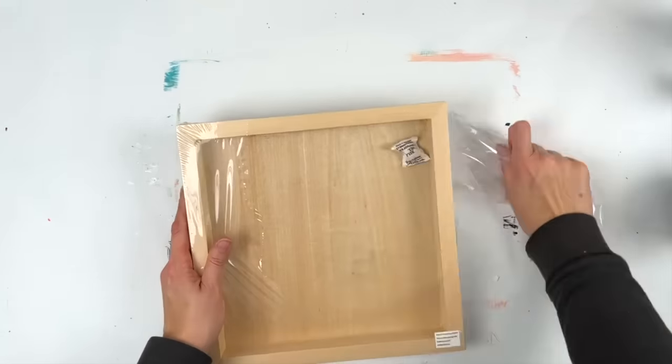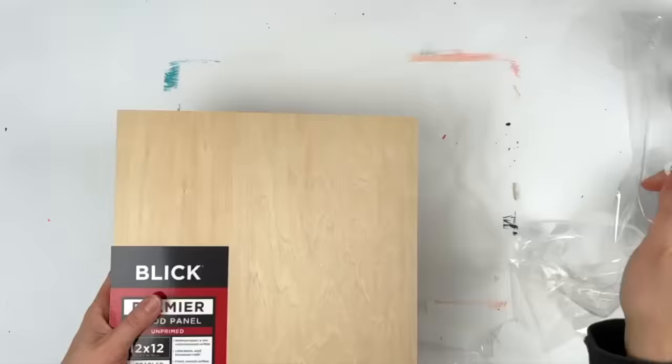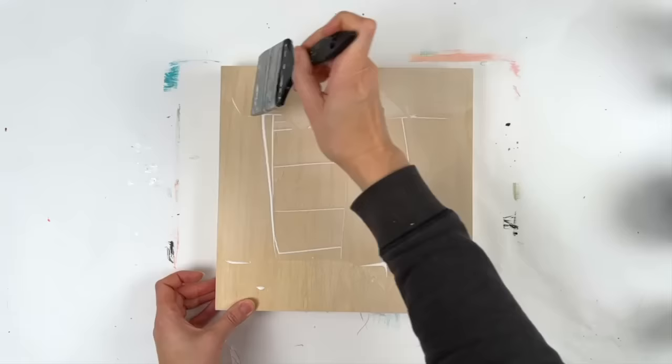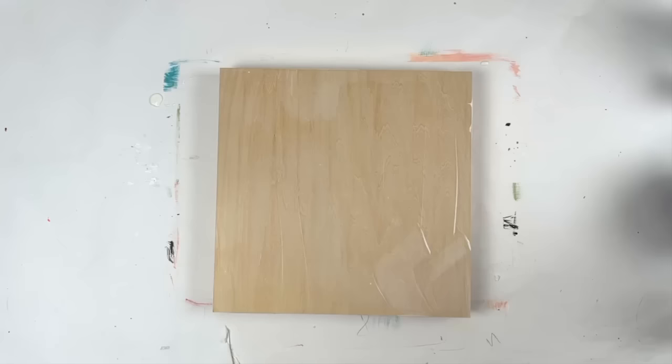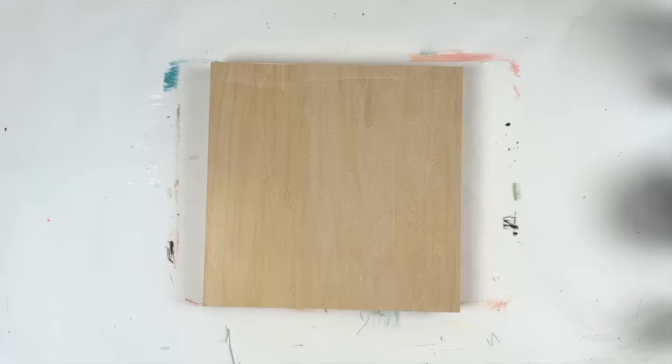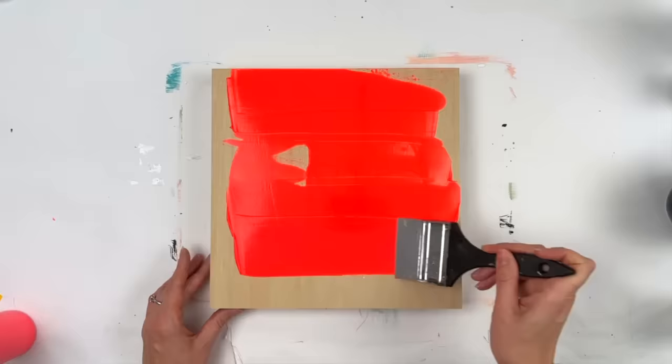Hi everybody, it's Jackie Schaumburg-Meinen. I am working on a 12 by 12 inch wood panel — it's a cradled wood panel, which means there's a frame in the back that keeps it up about an inch and a quarter. I'm applying some clear gesso. I don't like white gesso for some reason, but because this was completely unprimed, I did go ahead and put some gesso on it. I just used the clear.